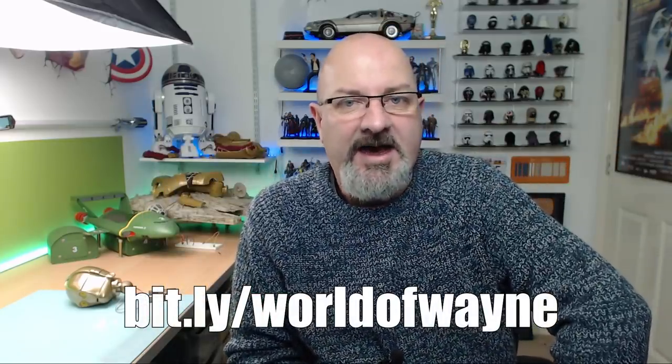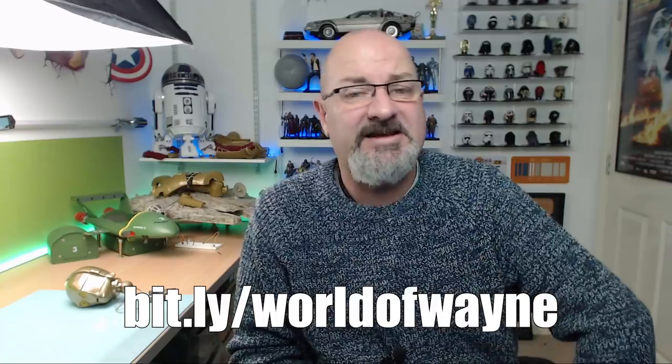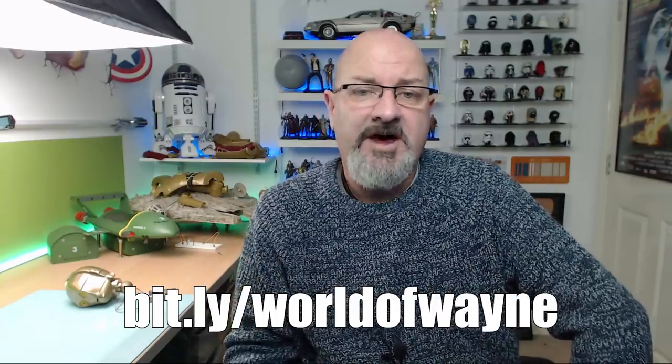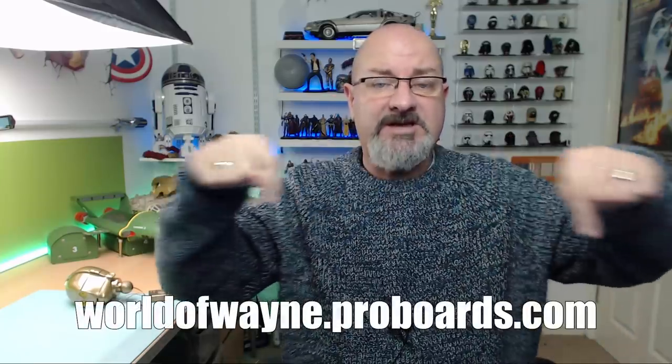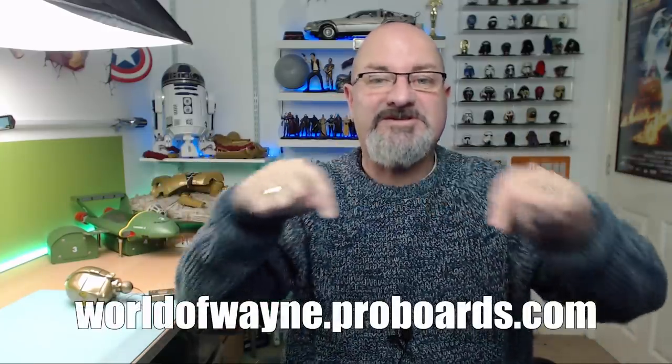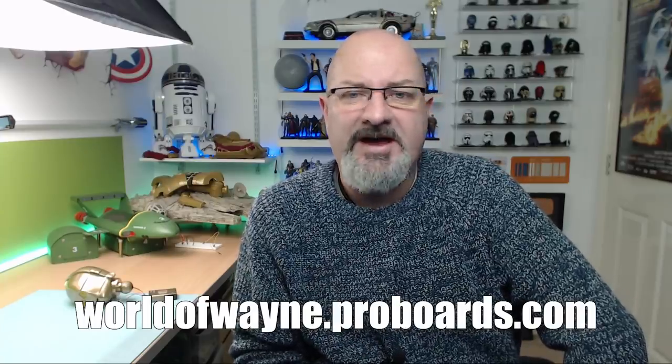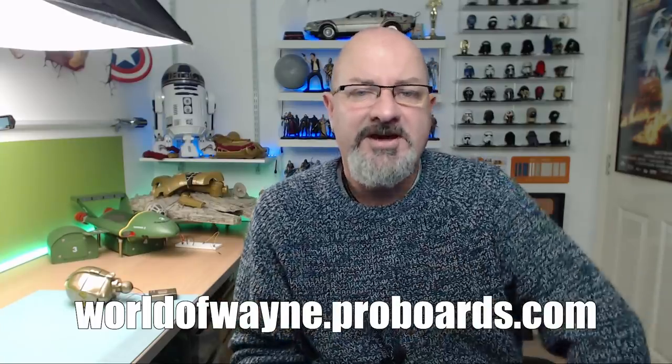I'm not going to be putting sounds in it or making it walk - I know some people have been asking about that. If you want to get hold of the basic model for this yourself, just head over to bits.ly forward slash World of Wayne and that will take you to my Amazon store where you'll see it listed - it's £35, and then you can do these mods yourself. If you want to discuss this build or any other builds, head over to worldofwayne.proboards.com - we've got a discussion forum there where you can interact with the community. I hope you liked that video - I can't wait to get started on the body next. Take care!